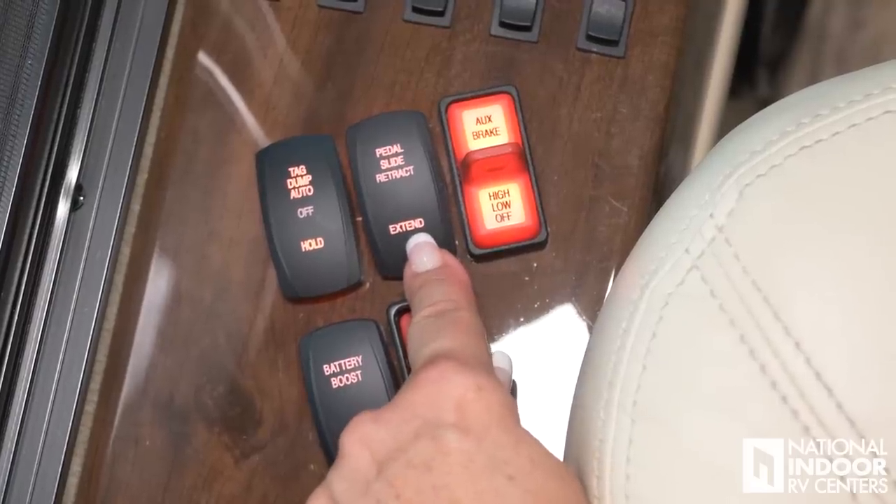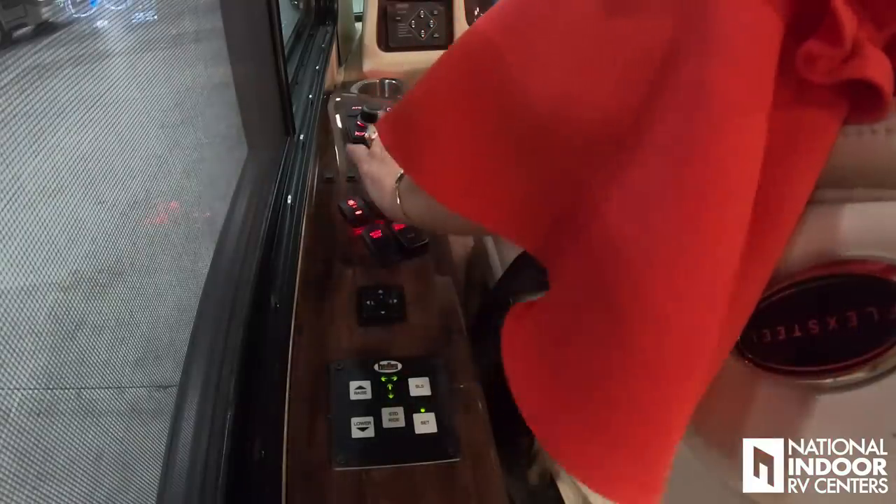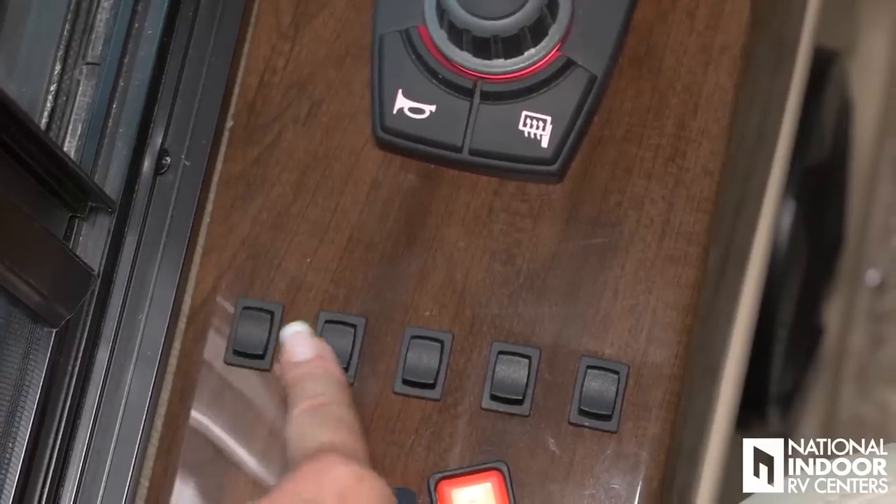We've got a kill switch for our main power with a little protection cover so a pet running across the dash doesn't accidentally kill all the batteries — a pet-safe switch. Then we have our tag axle dump — you always want to keep that in auto; the only time you'd dump is if you need to make a really tight U-turn. We have our pedal switch so you can adjust the pedals so your foot isn't dangling while driving. Then we have our auxiliary engine brake — I love this control, it's nice and tall, so driving down the road if you need a little extra braking you can easily feel and position it.